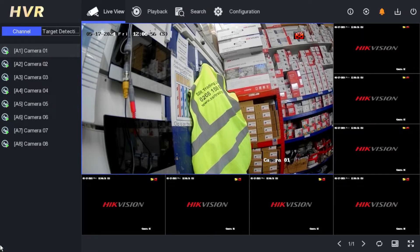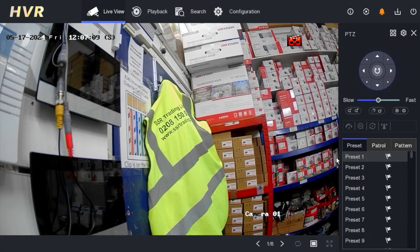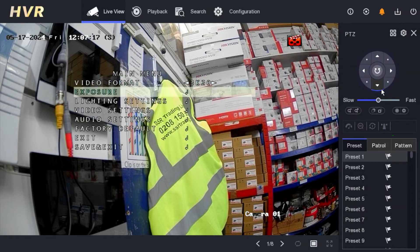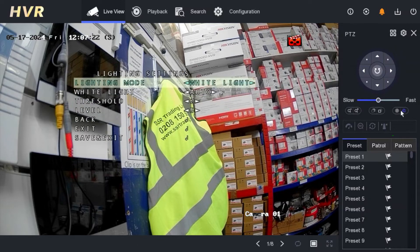In today's video we are going to explain how to use the smart light option. We have a camera on our screen. We will go to the PTZ menu of the camera — that's the PTZ menu control. On your right you can see the iris; click on the iris and you can see the menu. We go one by one and choose the light setting option.